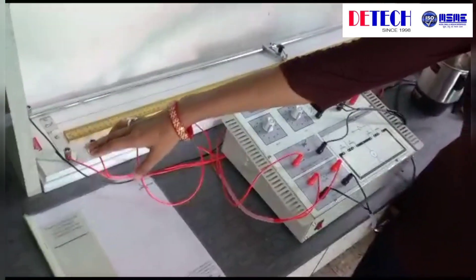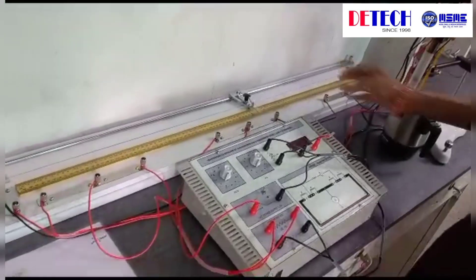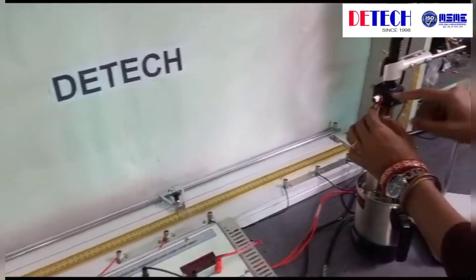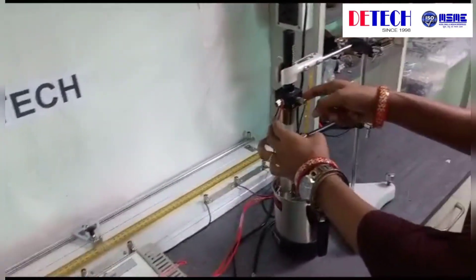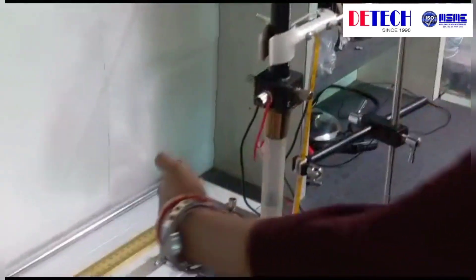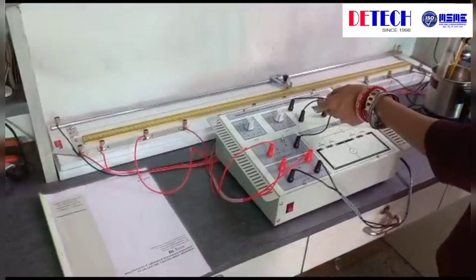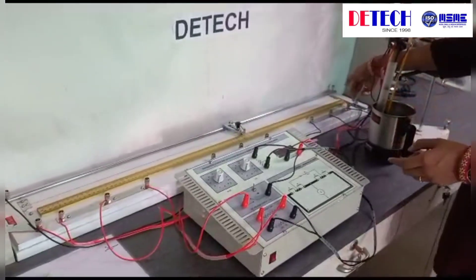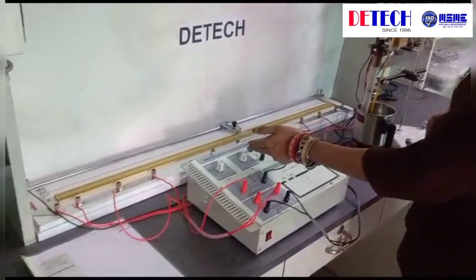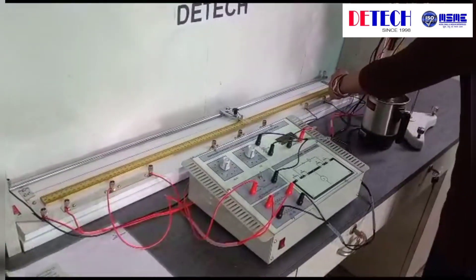In the meter bridge, we see this is the first gap, this is the second gap, this is the third gap, and this is the fourth gap. For the platinum resistance thermometer, we connect the PP terminal — that is P1 and P2 — in the first gap, and C1 and C2 terminals to the fourth gap via the fractional resistance box. C1 is connected directly to gap number 4 and C2 is connected to the fractional resistance box, with the other terminal of the resistance box also connected to gap number 4.